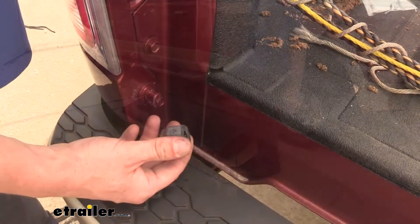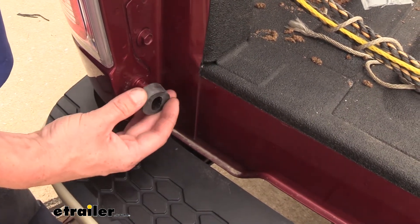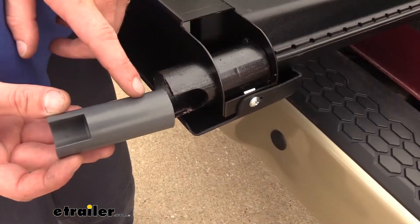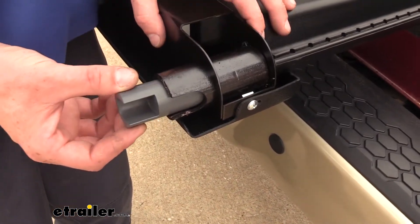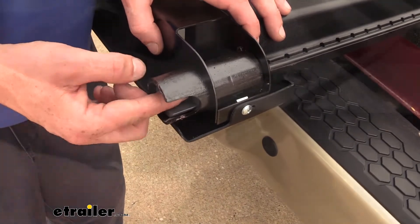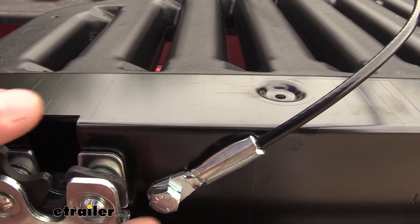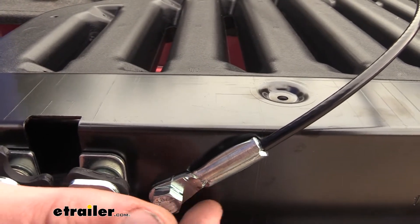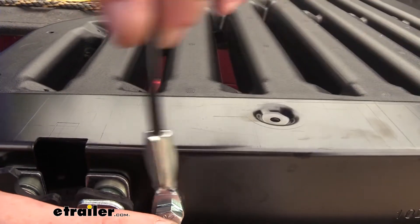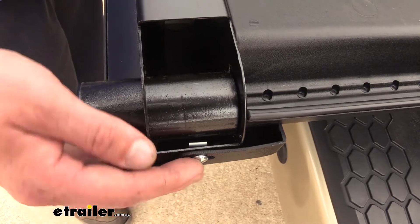Before we put our new tailgate on we are going to have to do some pre-assembly. On your truck side you're going to take the rubber grommet and slide it over the driver's side mounting location. On your tailgate you'll then take the plastic insert and slide it in the passenger side, lining up the openings with each other. You can then attach your safety cables through the eyelet using the included bolts — these are located just below the latches on your new tailgate. You don't want to over tighten these; you want to make sure they can still pivot. And lastly we can install our plastic covers that are located on both sides.